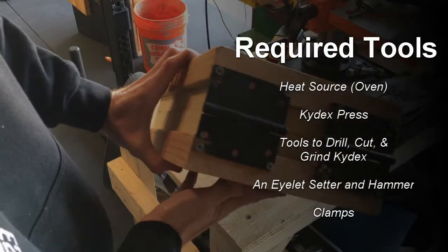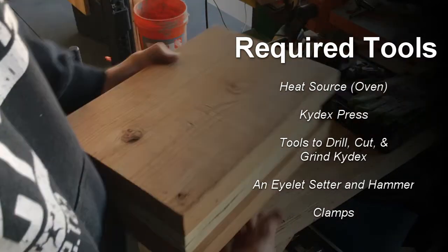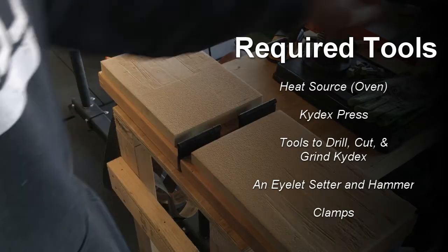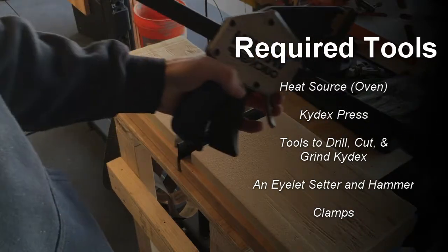Today's video is going to be on making a kydex sheath for your knife. You're going to need some tools to do this project: a heat source like an oven, a kydex press like I'm showing here, some kind of tools to drill, cut and grind kydex, an eyelet setter and a hammer, and then a big clamp so you can clamp that kydex press together.